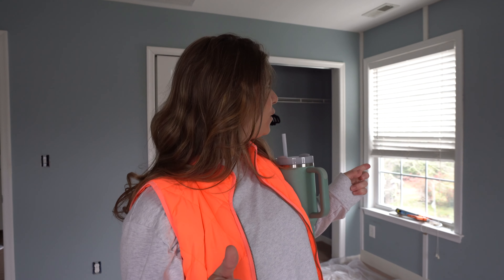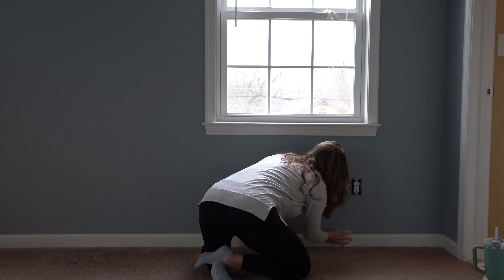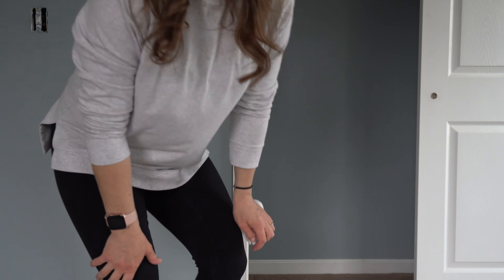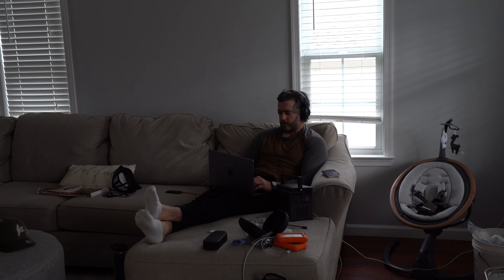Good morning — we are back in the master bedroom and today we are caulking, doing the molding, and hopefully painting the board and batten wall. We are officially done caulking and cleaning. Time to paint.